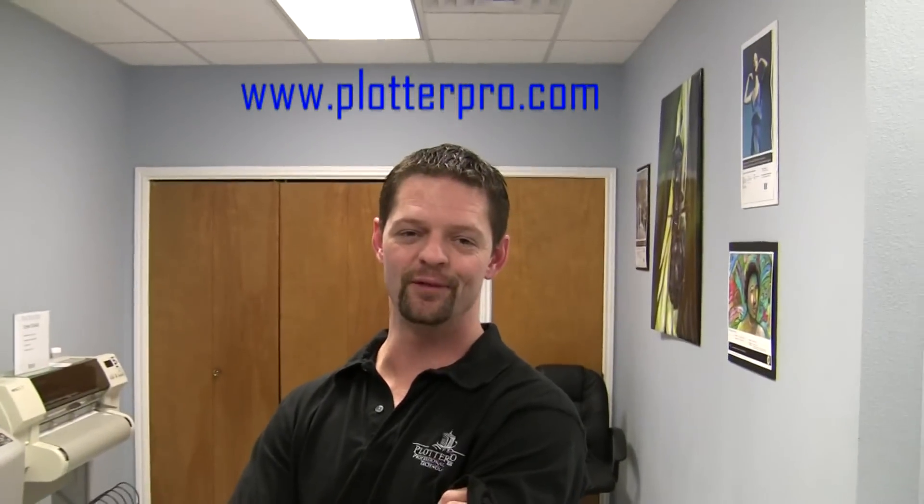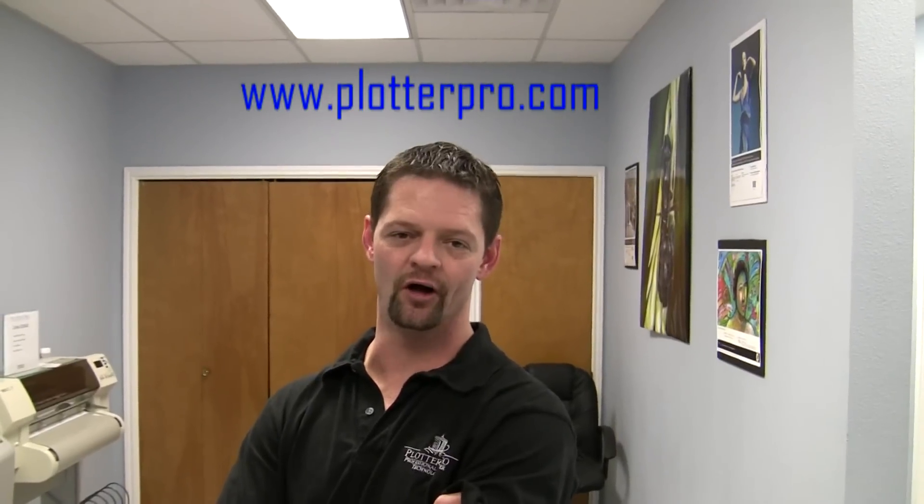Please visit www.plotterpro.com for all of our products and specials.